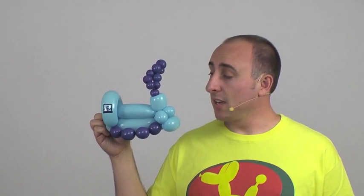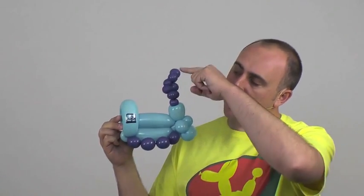Hello balloon world, I'm your balloon twister Michael Floyd, and today I want to teach you how to make a two-balloon train. A special thank you to David Brennan for collaborating with me on this design. It's a really cool balloon train that only uses two balloons, and you get to reuse one part of the balloon for the smoke on top and also for the wheels, so it's efficient.